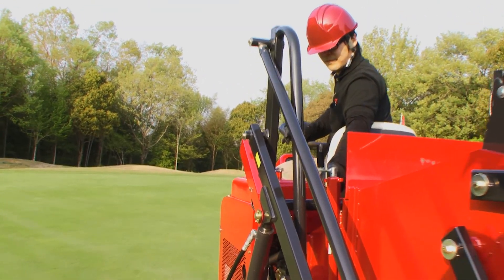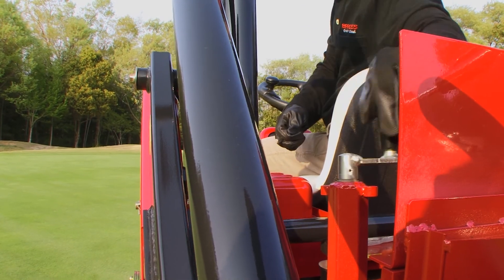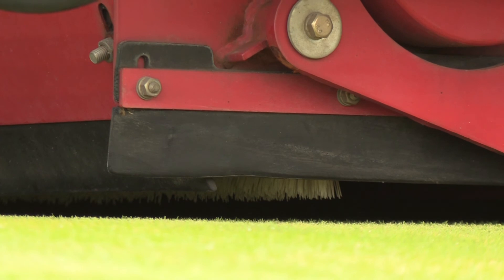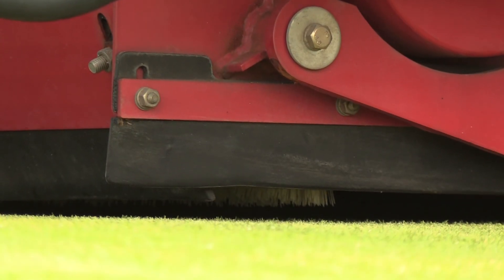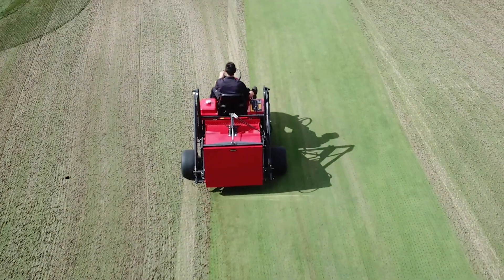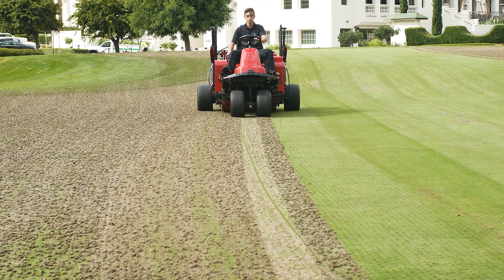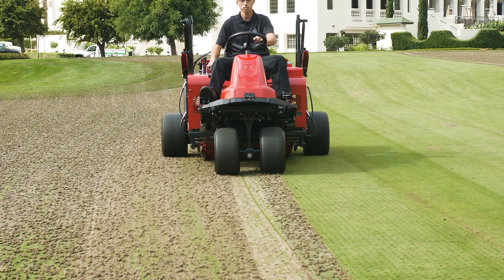With the FS 900, the height of the brush can be adjusted without a tool. This allows the operator to adjust the height depending on the operational condition or degree of wear and tear. The urethane tires are an optional feature — they do not trample the cores, which makes collection easier. This is an option Baroness highly recommends.